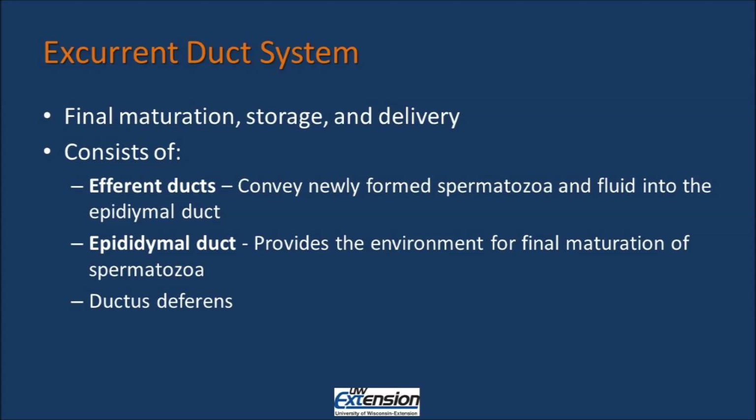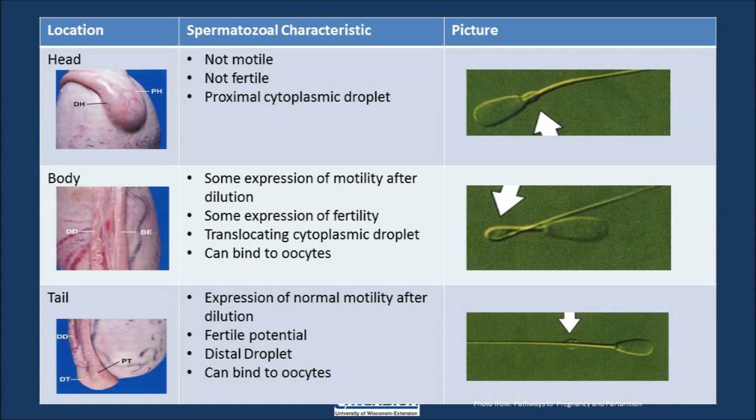The excurrent duct system is the final stage for maturation, storage, and delivery of the sperm. It consists of the efferent ducts, the epididymal duct, and the ductus deferens. The efferent duct connects the testis to the epididymal duct and conveys newly formed spermatozoa and fluid into the epididymal duct. The epididymis is responsible for final maturation and ultimately storage of the sperm. The ductus deferens carries mature sperm from the epididymal duct out through the urethra for insemination. The epididymal duct is broken into three parts — the head, the body, and the tail. Within the head and body, final maturation of the sperm occurs, and within the tail we have storage of matured sperm.